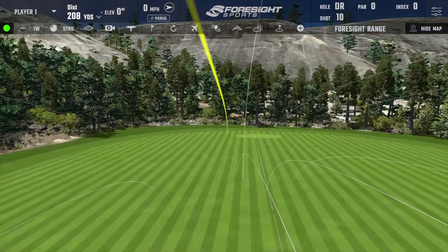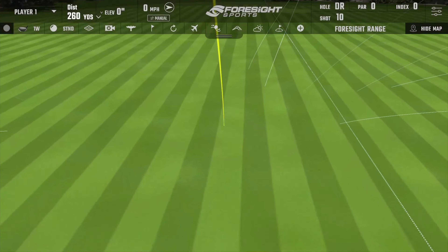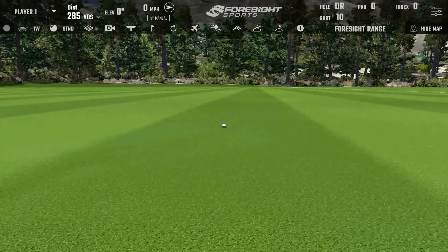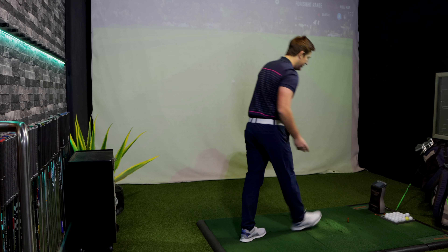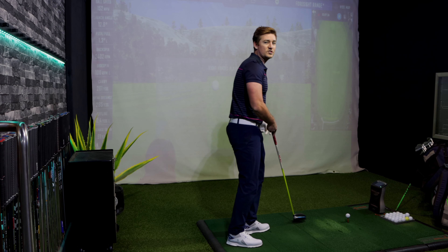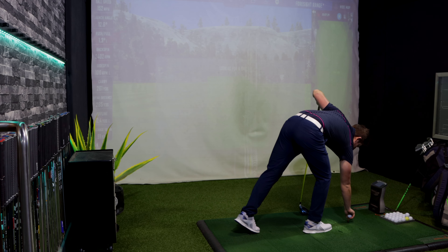Got it on a string — nice and easy, dead straight. 285 yards total. I like these. Shot number 11 now — I'm going to put it really to the test and go hard on this next one, see if I can get it past the 300-yard mark.